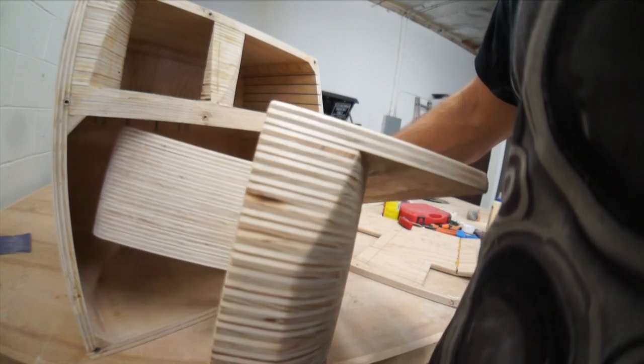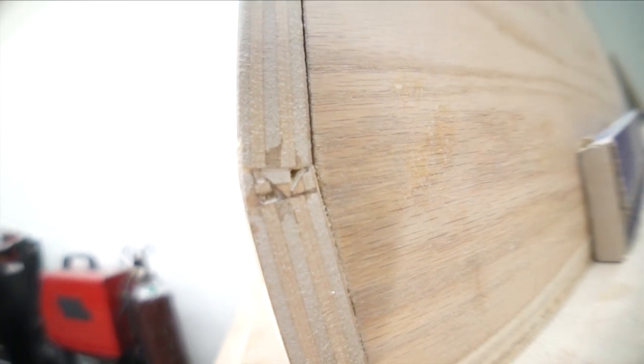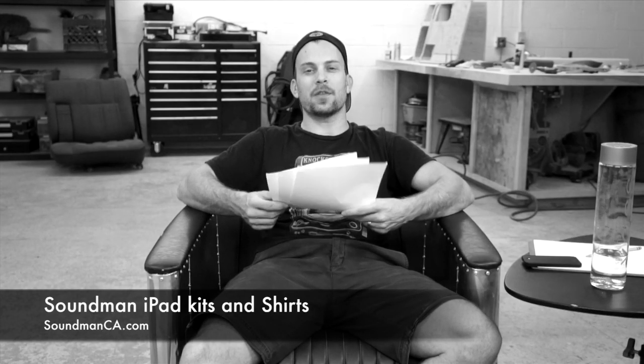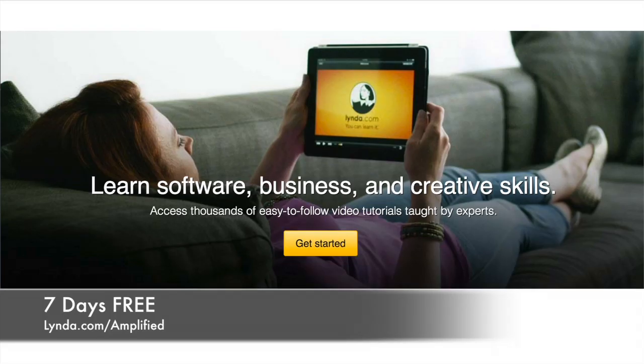We're also getting ready to install the front windows on the front panel so we can see into the box. We're getting close, folks! And I'm not even pissed yet! We'll see you guys Thursday. Go to soundmanca.com and pick up one of our iPad car kits for your car. Also get a Soundman shirt while you're there, and that helps support the show. Thanks for watching, and always check out our sponsor. Today's sponsor is Lynda — go to lynda.com/amplified and you're going to get access to the best learning resource on the internet. Lynda.com has very comprehensive video tutorials on everything you need to know, from software to finance to business. Go check it out — lynda.com/amplified. We'll see you guys on Thursday.